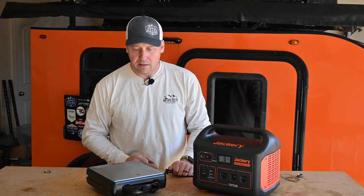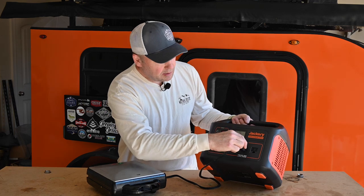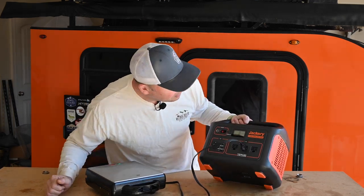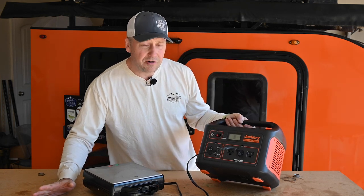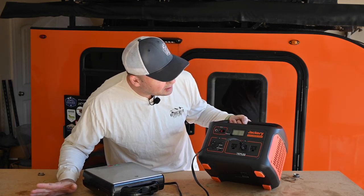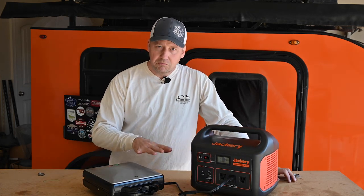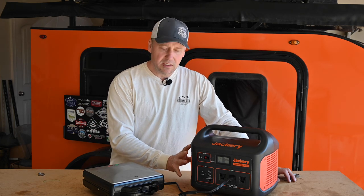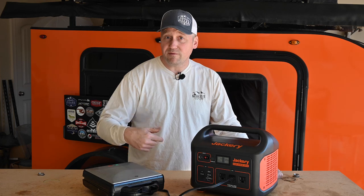What about a waffle maker? I think it'd be pretty cool to have waffles at camp — I've never had waffles at camp before. Starting off at about 812 to 820 watts. You can make waffles for the family with this. That much wattage does make the fans come on, but waffles at camp — that may be a thing.